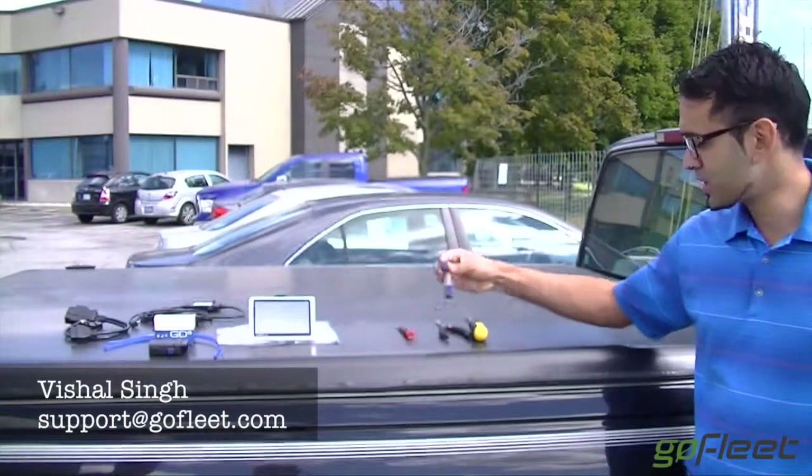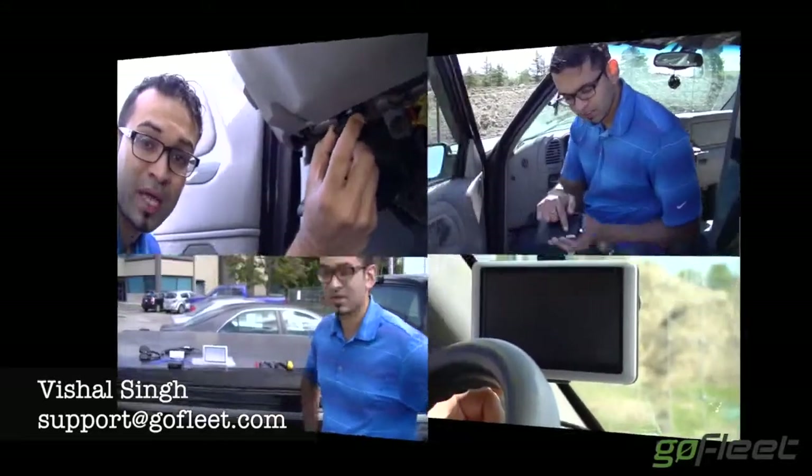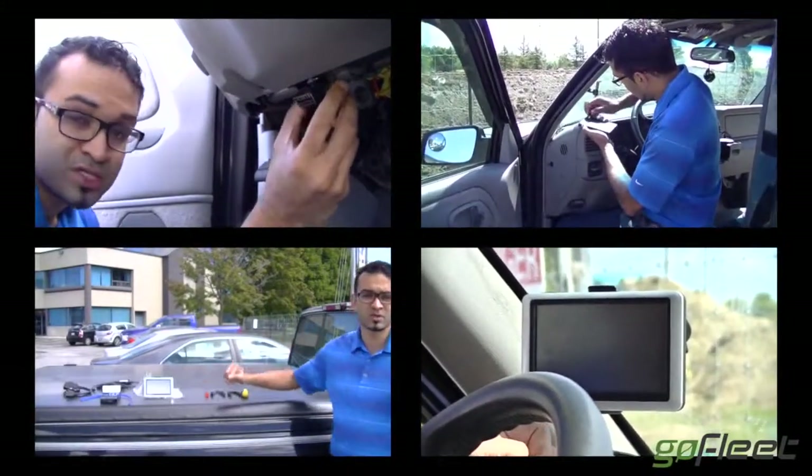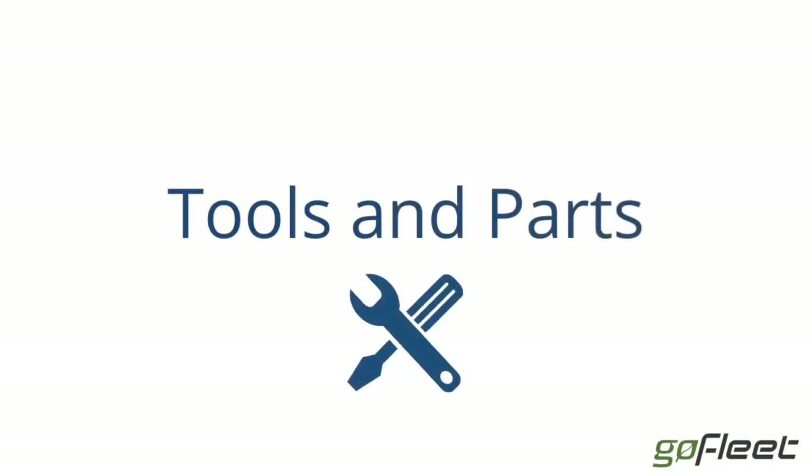Hi and welcome to GoFleet. In this video we will be showing you how to install the GO6 with Garmin. But first, let's take a look at the tools and parts you'll need to get started for this install.